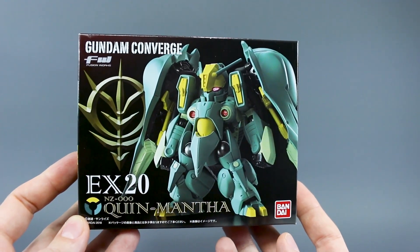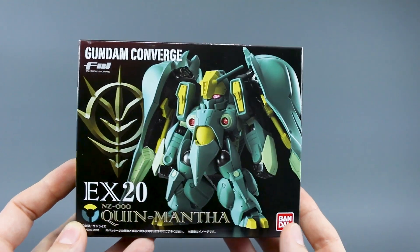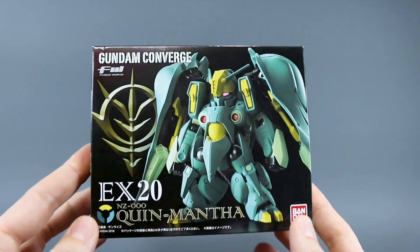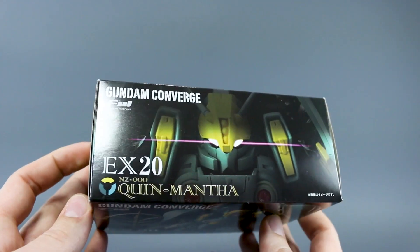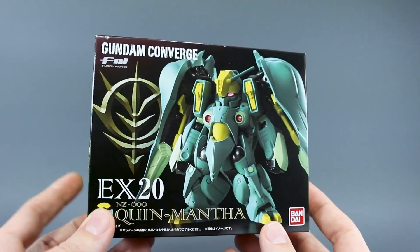Alright, what's going on guys? Today we're taking another look at a Converge EX series figure. This is EX-20, the Queen Mantha. These are the larger Converge mobile suits, usually like mobile armors and things like that, that aren't sold in just the regular Converge sets — they're sold separately, like this.